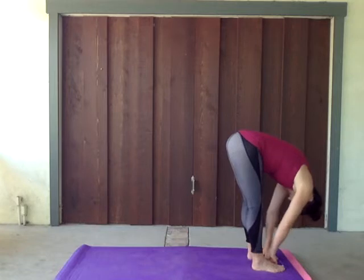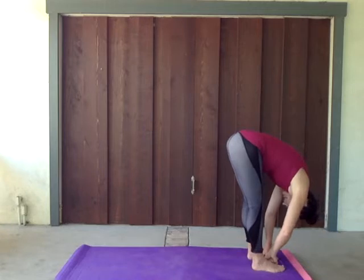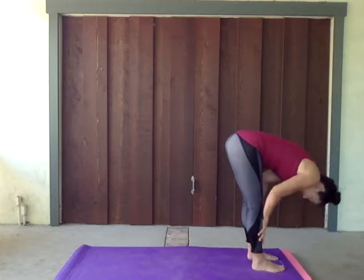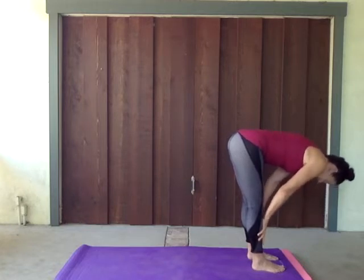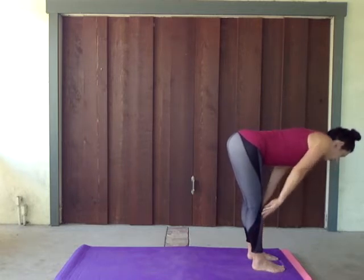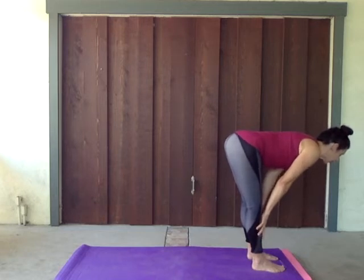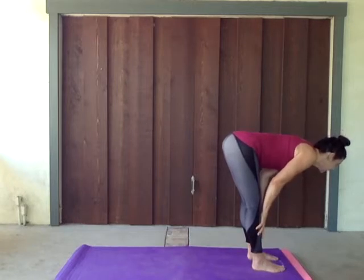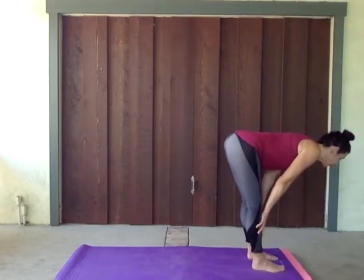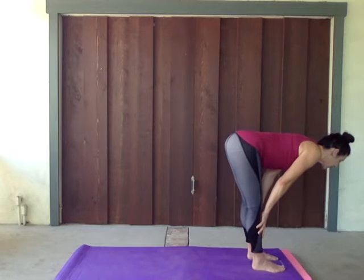Big inhale. One more — relax into that stretch, big long exhale. For this inhale, we're taking those palms and smacking them right onto those shins, pushing those elbows straight on that inhale. And on that exhale, lift that tail, pull those shoulders down and back, looking straight at the floor. Exhale. Reach and clap. Big inhale. One more inhale here — keep lifting that tail.